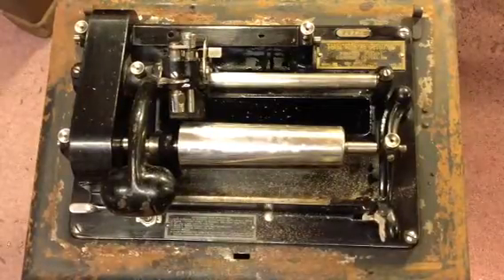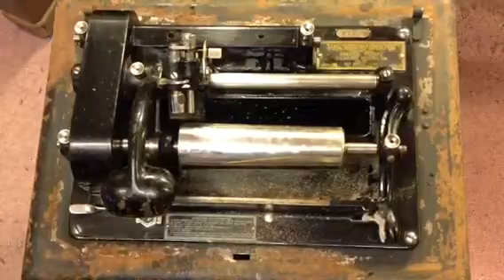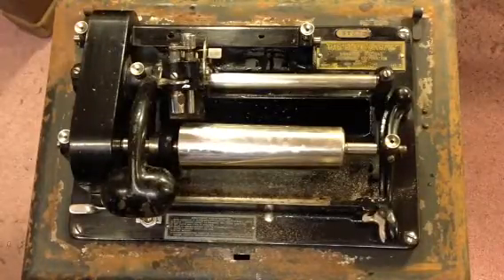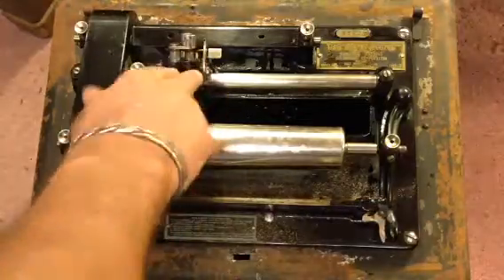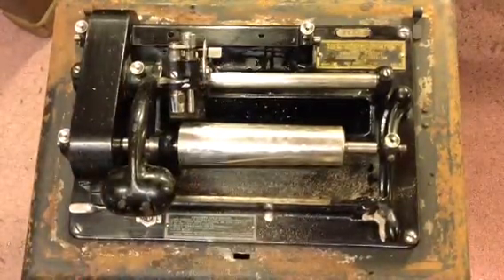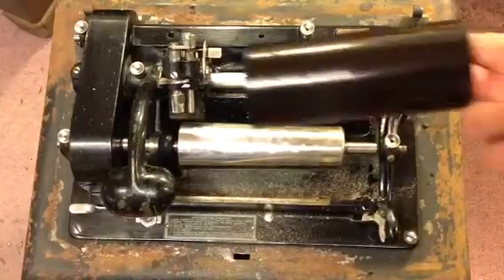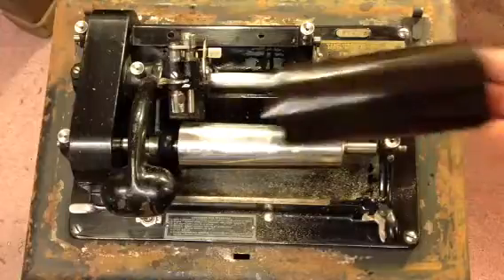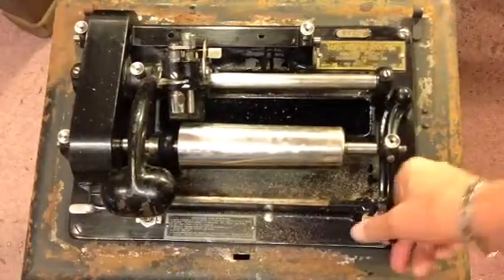Hello Christy, it's Benjamin. I just thought I'd do a quick video for you as promised. This is the shaver — it's up and running and shaving cylinders. What this was for, basically, is to erase dictation cylinders. Here's a dictation cylinder that has three recordings on it, as you can see.